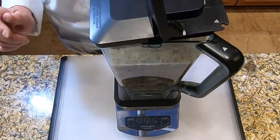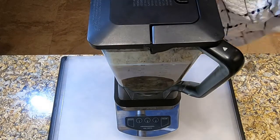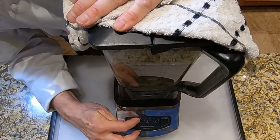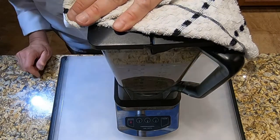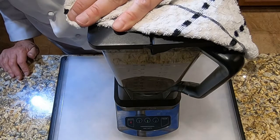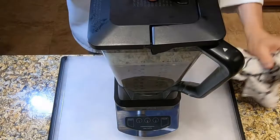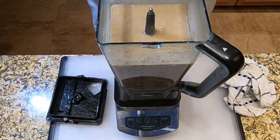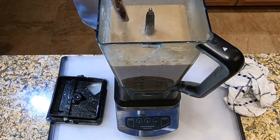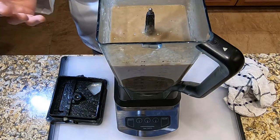It took about 30 minutes to get those vegetables soft, though it will depend on your stove and heat. Now we're going to puree this — remember to always put a towel over the top of the blender because the pressure could pop the top open. It looks like it has a nice pureed, soupy consistency — perfect. The next thing we're going to do is strain this back into a clean pot.